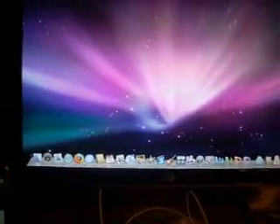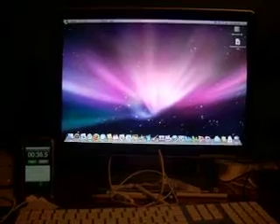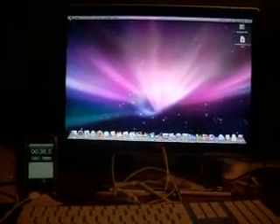Alright, it's fully loaded, and it is 36.54 seconds. That's 1 gig of RAM and a 2 gigahertz processor.